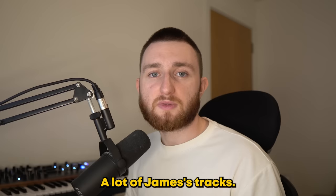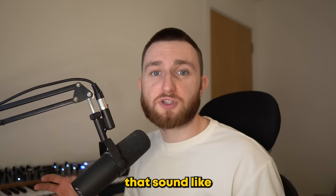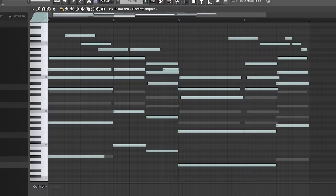Now we've seen how James Blake directly produces for Travis, but let's uncover some techniques that made his music stand out in the first place. Here's a song from his 2011 self-titled album — Why Don't You Call Me? A lot of James' tracks are like this: the raw emotion of a piano and vocals that sound like they were recorded together at the same time with one mic. To make something similar, I first laid down these chords.